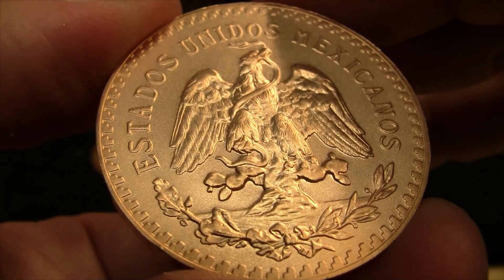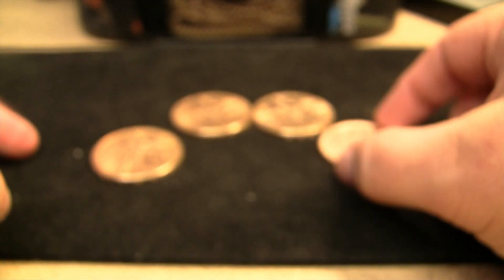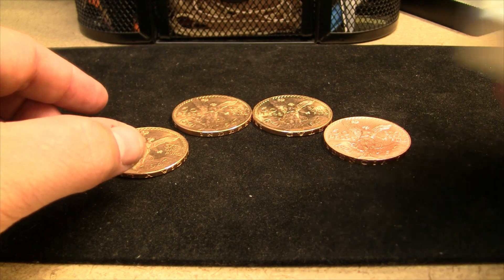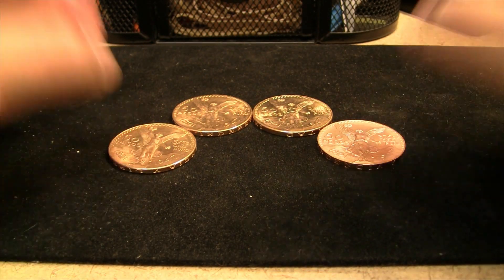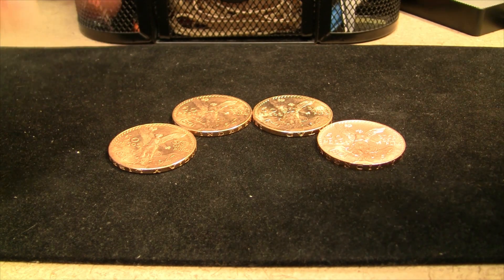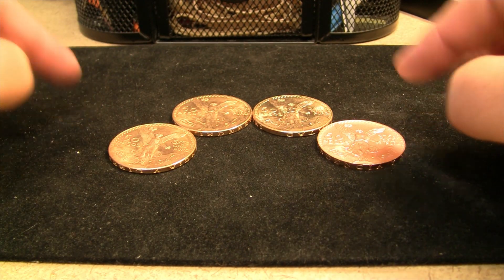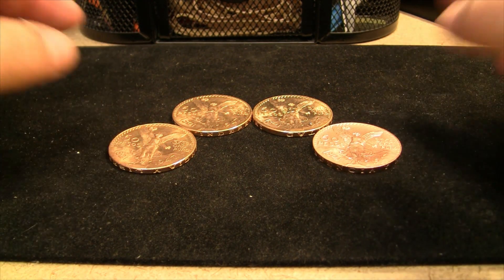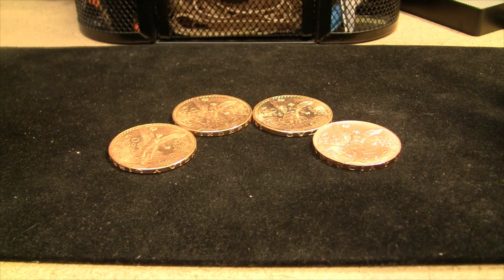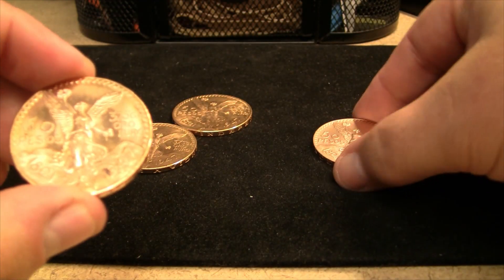I did weigh all of these, and they all came up to 1.34 troy ounces. They're 90% gold, 10% copper, and there's 1.2 ounces of pure gold in these. So they all have the same weight. But before I get to that, let me do a side-by-side comparison of the one that looks proof-like and the matte finish — I think you're going to see quite a difference here.